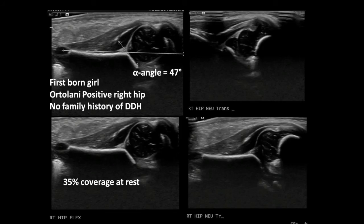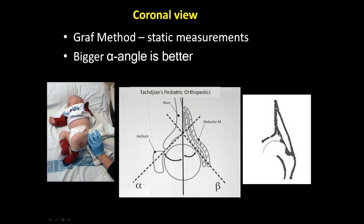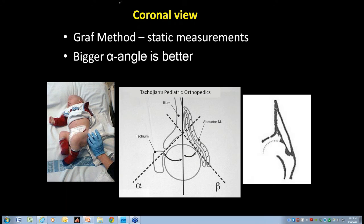We're looking at the ultrasound, and in order to review that a little bit, the coronal view is done with static measurements, and the alpha angle is obviously what we look for. This is the Graf method. The alpha angle — we're looking at the pelvic line like this, and this basically is the alpha angle on ultrasound.